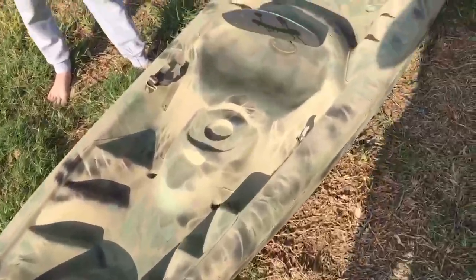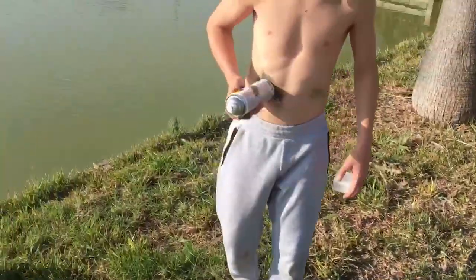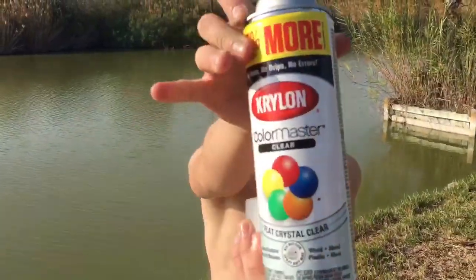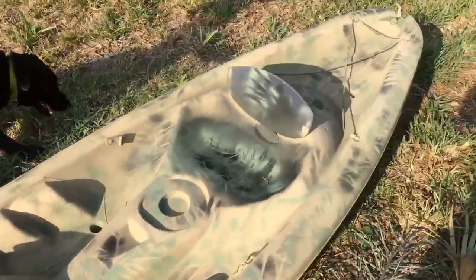Now that you have your kayak all camoed out, you're gonna want to get clear coat and apply it to make sure that you protect as much of the paint as possible.